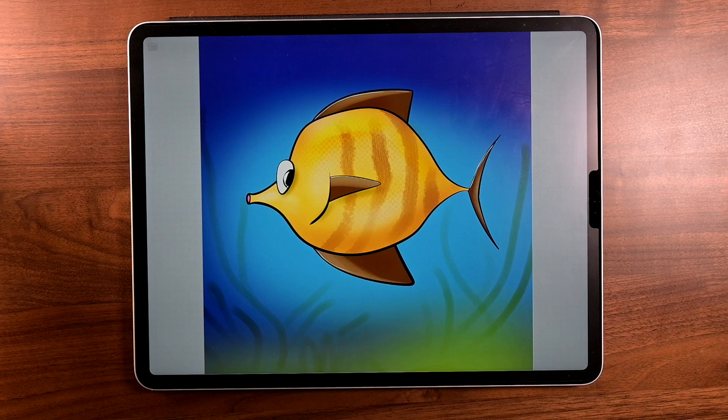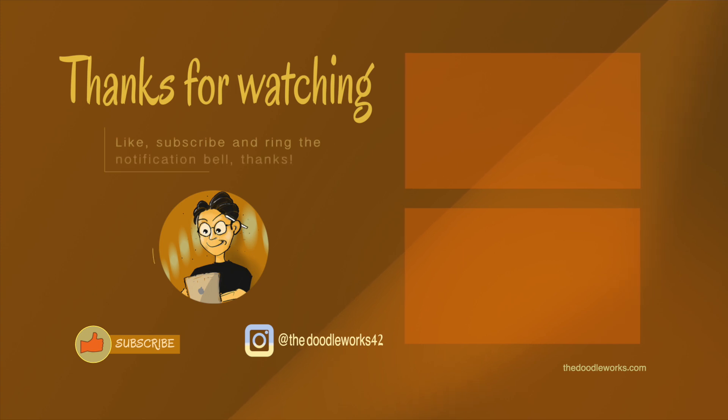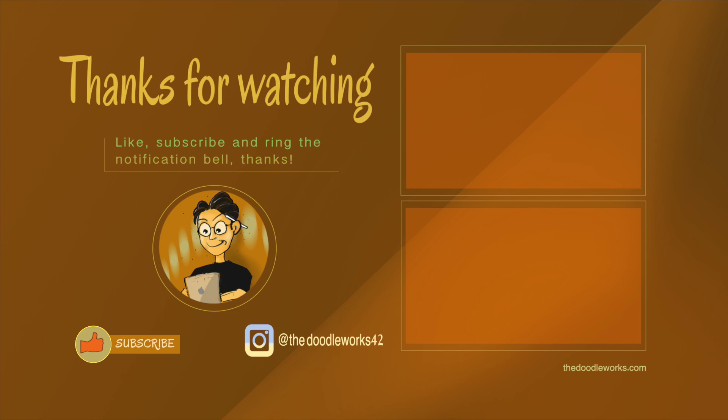We used a lot of advanced features that you can use in all your artworks, so I hope you liked this. If you did, please like, and if you haven't subscribed, please subscribe. I had a lot of fun doing this. Anyway, thanks for hanging out. Gotta go, bye.